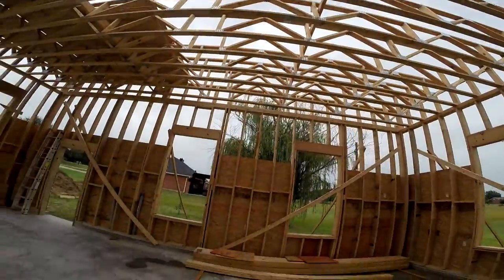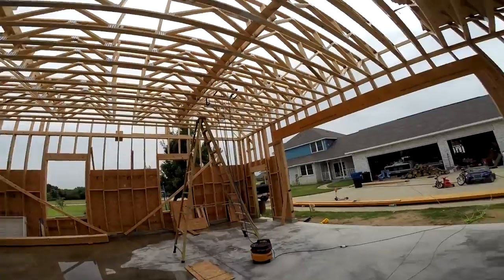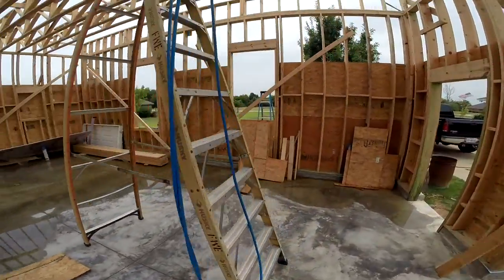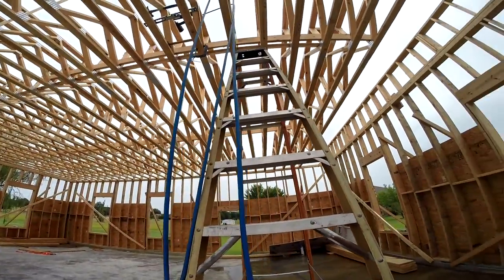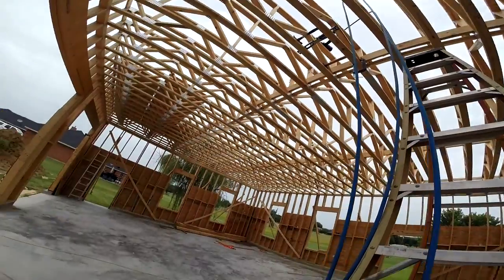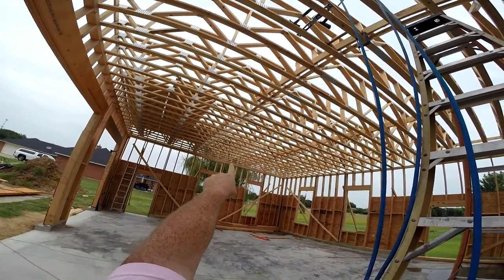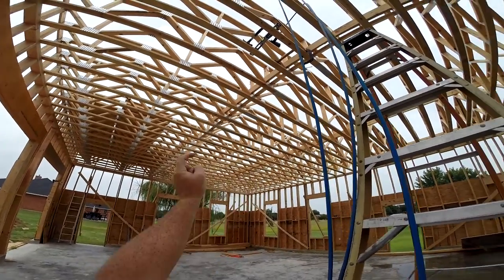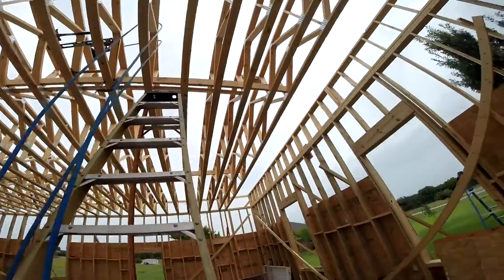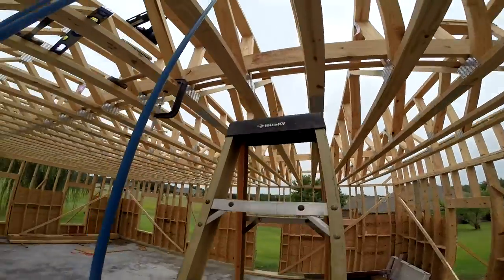These are called the strong backs, and if you don't have those, oh my goodness it is very wobbly up there. Once I put that one in over there the whole thing stiffened right up and you can walk across it no problem — it's not shaky at all. Now I've already done one over there, so I've got to put one on that side of the two by four and then one over here. I've already got it kind of lined up where it goes, so let's do it.